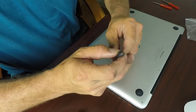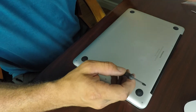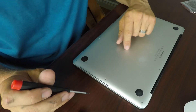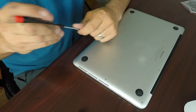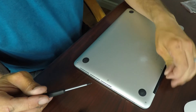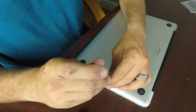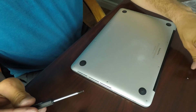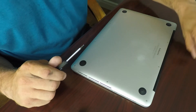One thing to note: the case doesn't take a normal Torx driver. It takes a pentalobe driver, which has little rounded corners on it — it's a TS5, 1.2 millimeters. As I take these screws out, I'm going to set them down in the same configuration so I know which one goes where.